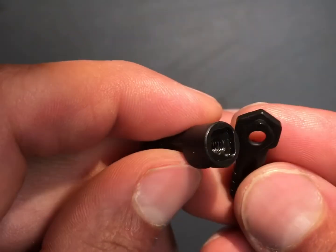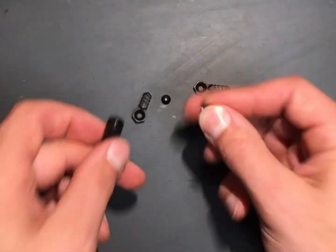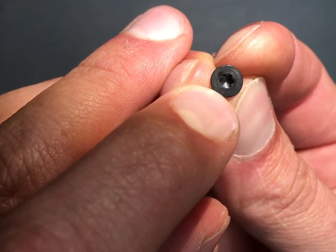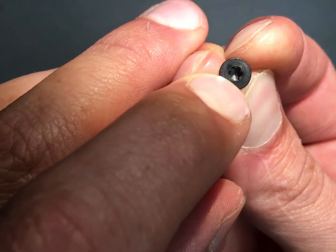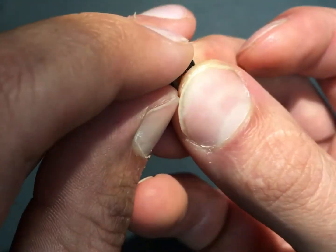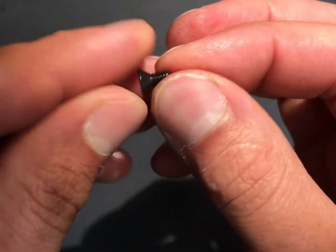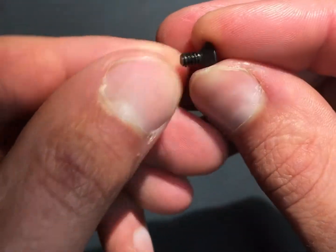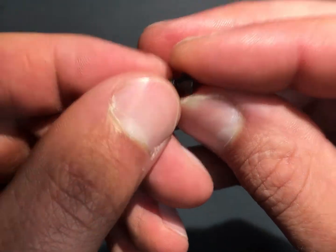The screws — I like that it's Torx. I'm not sure if it's a T15 or T10, but it looks like a T15, which is really common — a lot of optics run a T15. There's no Loctite on here, so we'll probably put some on.